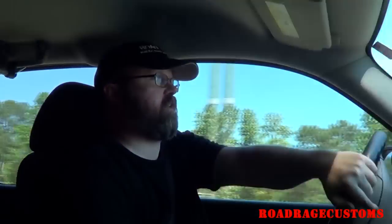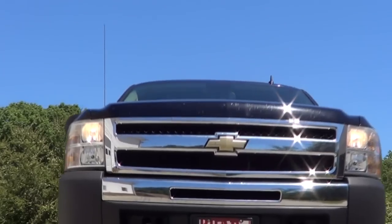I'm Dave Hudson, this is Road Rage Customs. Today I'm working on a 2010 Chevy Silverado with the same problem they all have — the horn just sounds way too friendly, but we're gonna fix it.